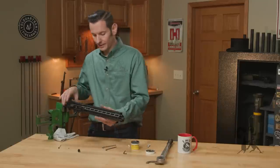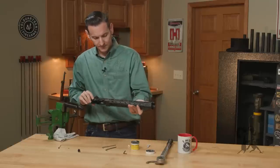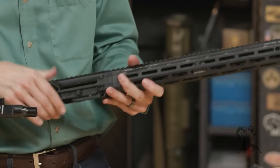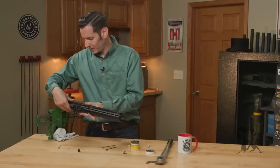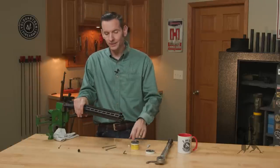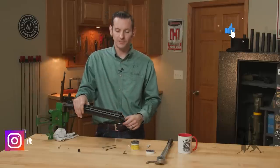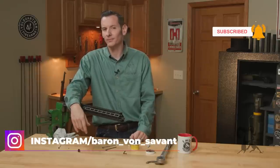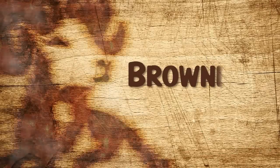And that's it — the handguard is now installed on the upper receiver assembly. All that's left is to install whatever muzzle device you choose, your charging handle, and bolt carrier group — the easy stuff. If you have any questions or comments, or experience with this handguard, let us know in the comments below. If you haven't already, hit that like and subscribe button, and hit the notification bell for future installation videos. Thanks for joining us and we'll see you next time.